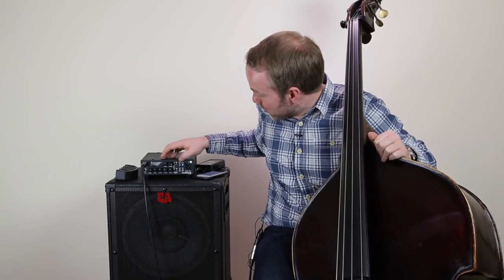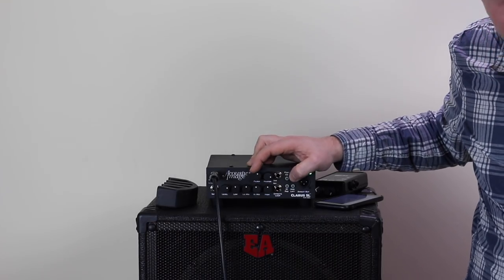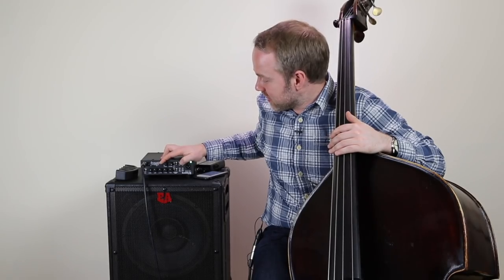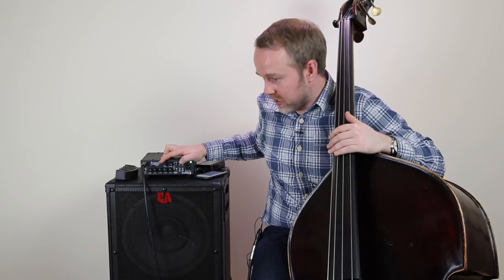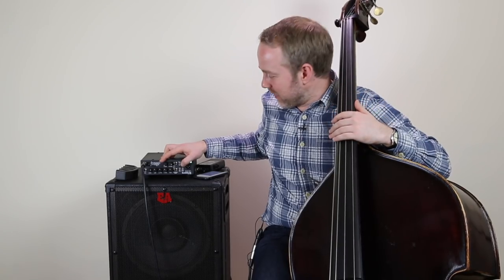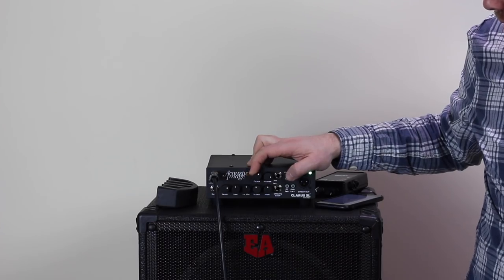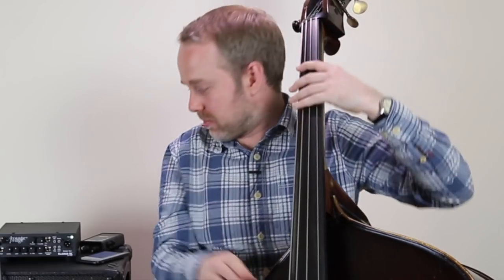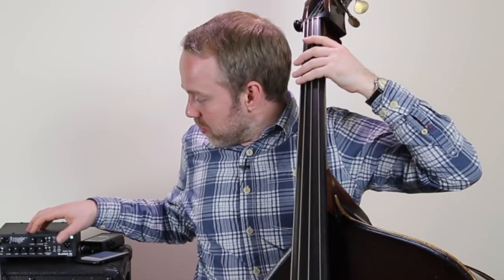Let me give you a little demonstration. With the amp set so high it wants to feed back, and with the low cut filter completely off, it feeds back really easily — I can't take my hands off the bass. But if I engage this filter, it cuts the extreme low end to the point where I can actually play something. If I have this all the way off, it's a lot more feedback prone. It's hard to demonstrate feedback in a video, but on a gig this will really help. It cuts the low end rumble and gives more focus to your tone.